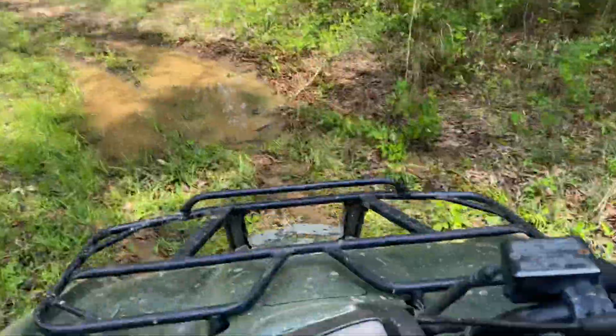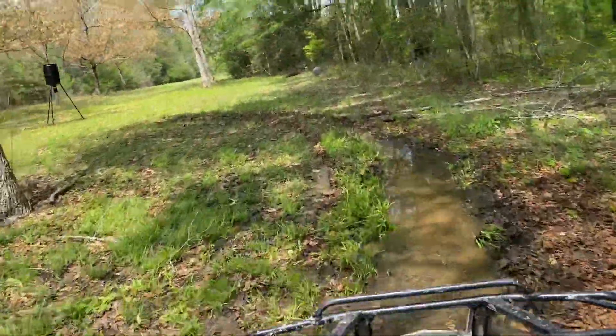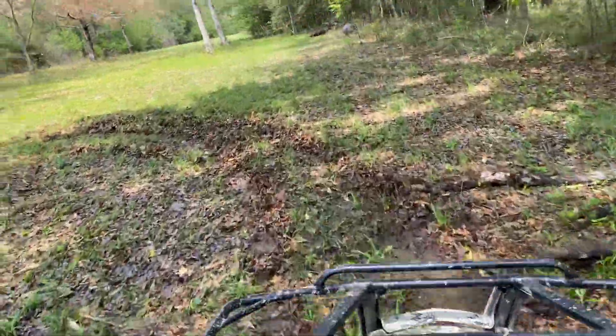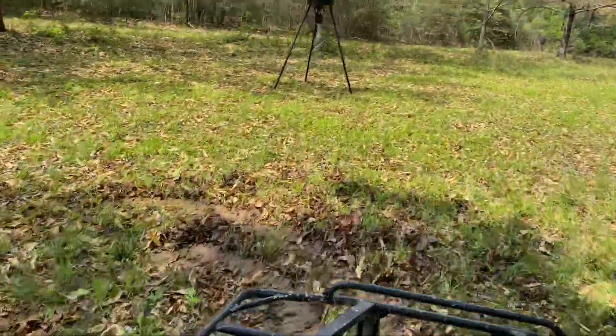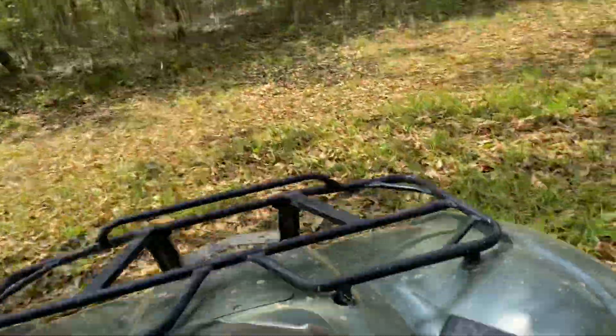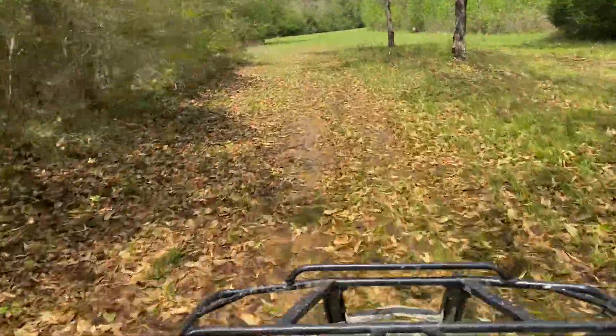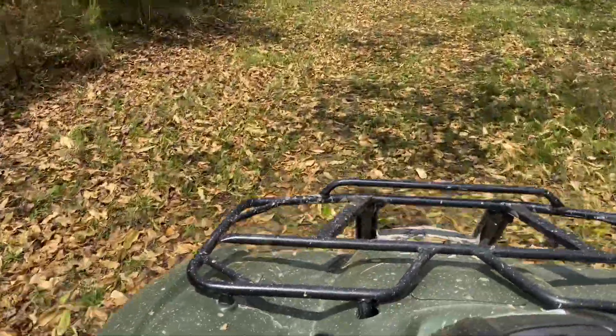It flooded last night, as I was saying in the clip I was just recording. This ain't gonna be too much of a long video because I'm going to my grandma's later, in like 20 minutes. But I might as well go ahead and record a video.